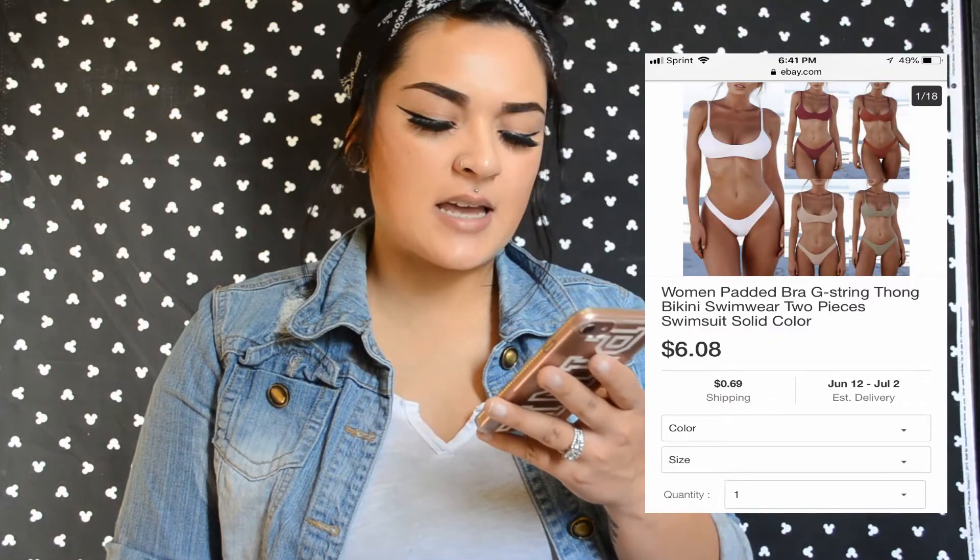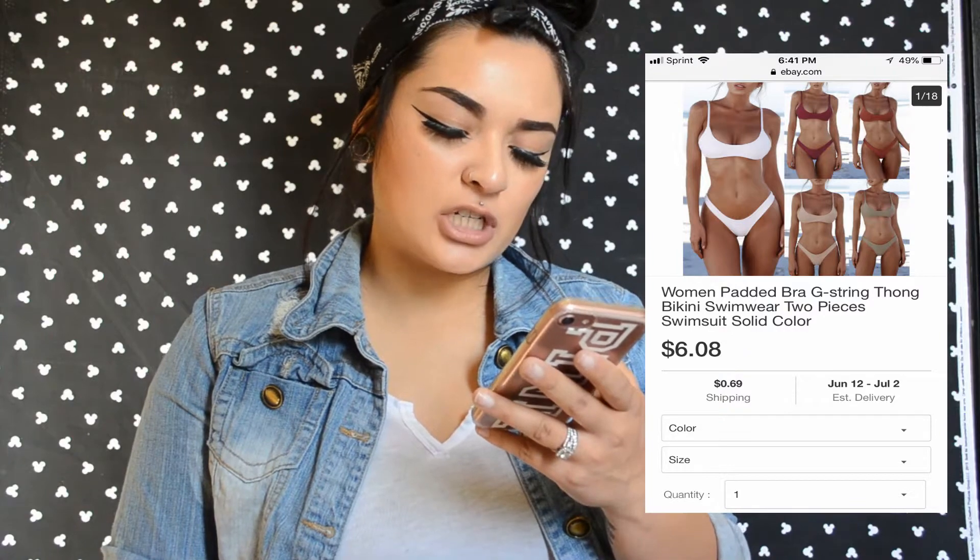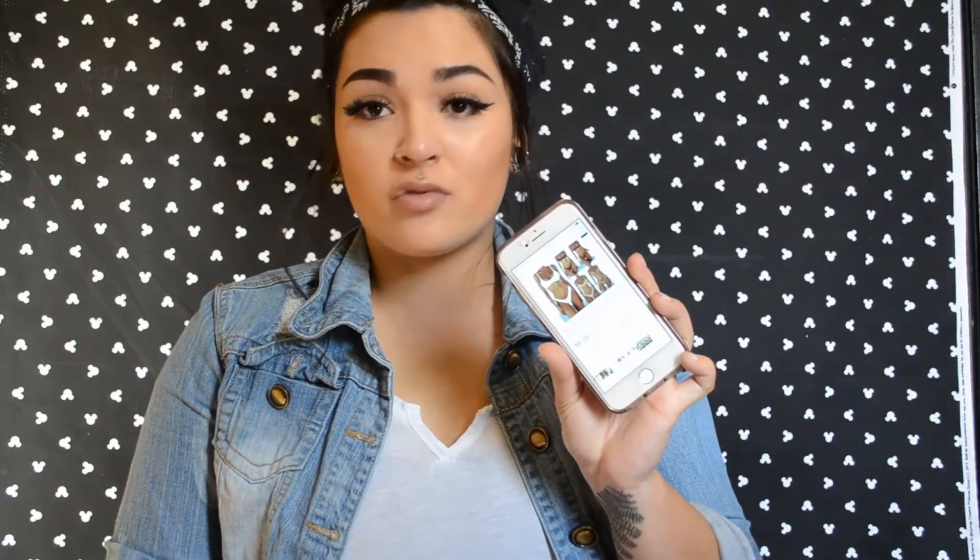This one was $6.08 and $0.69 for shipping, though I don't remember paying $6 for this swimsuit — I tried to buy everything under $5. The price may have changed or this might be another listing, but I'm pretty sure I bought it under $5.